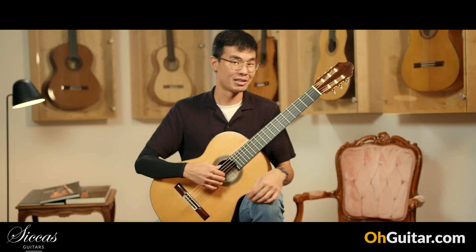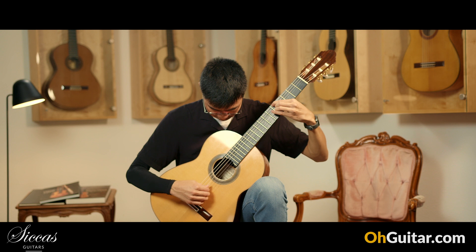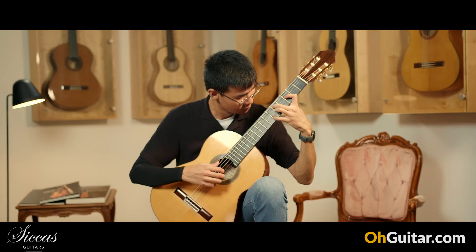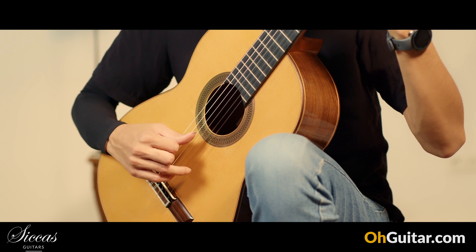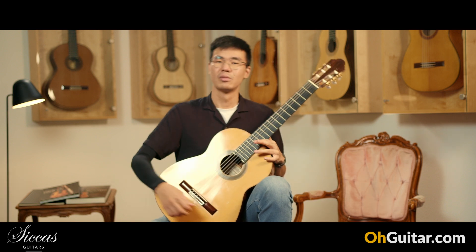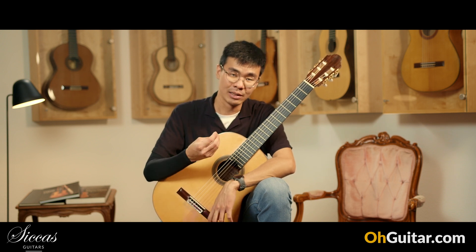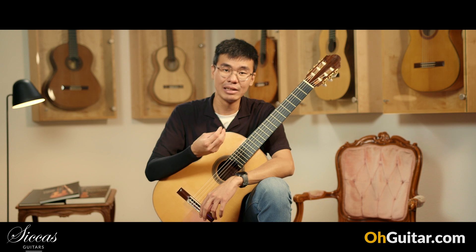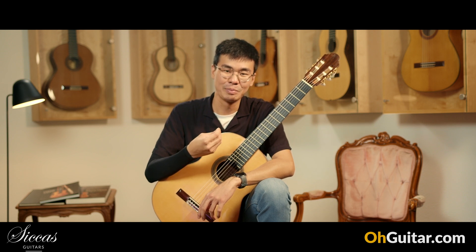Let's take a listen to how this guitar sounds. The first thing I noticed is that it has a lot of colors — a very wide tonal palette. The trebles are very rich, and the basses are providing a solid foundation for the instrument. The trebles have a bit of bite to them.